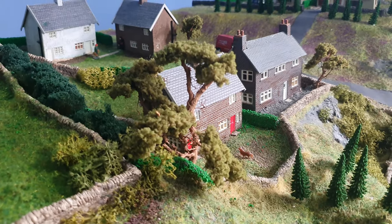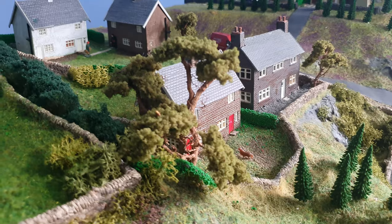There we go. I just wanted to share how I was making some trees. Right, catch you later.